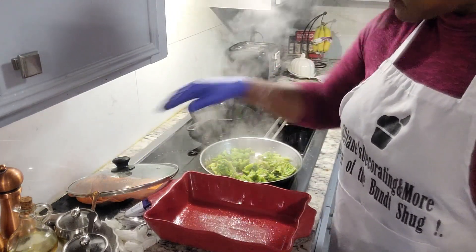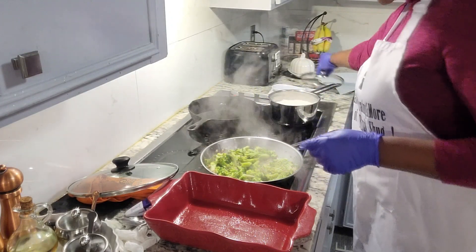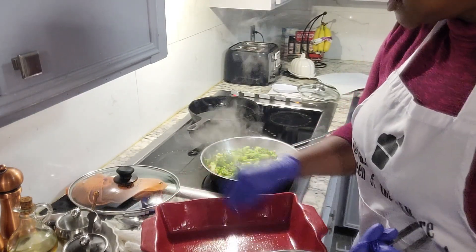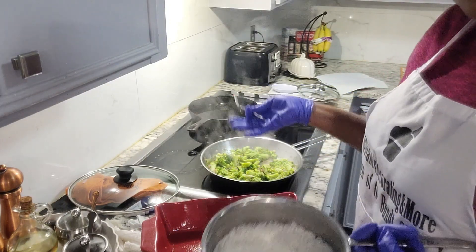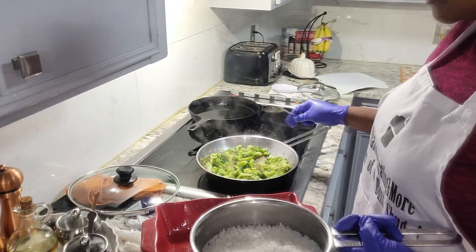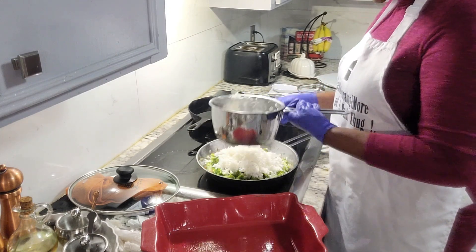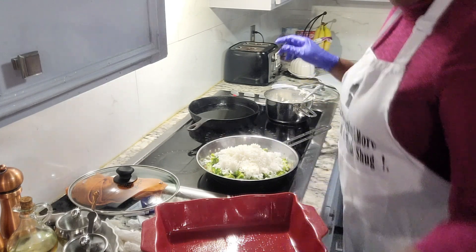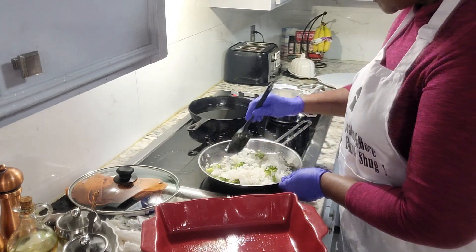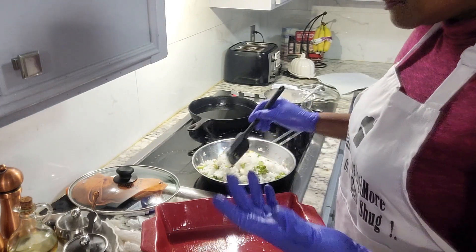Now we're going to remove our lid and add in some of the rice. This is basmati rice, already cooked and prepared. You basically prepare this rice similar to the way you do Mahatma or any other rice. I'm just going to add some of that in and stir it in with the broth, mixing it in really, really good.